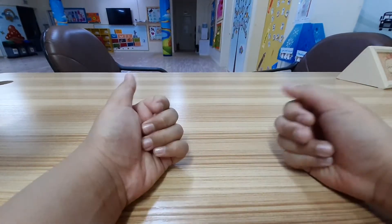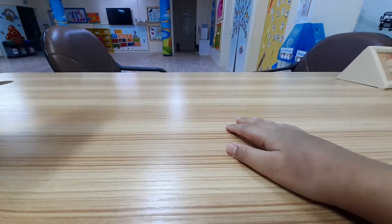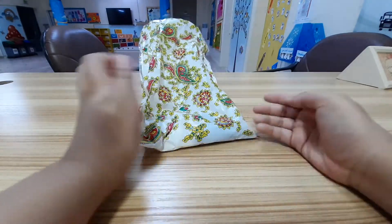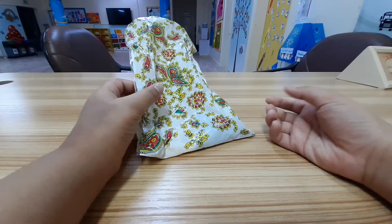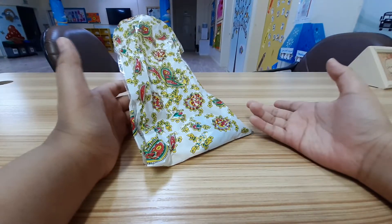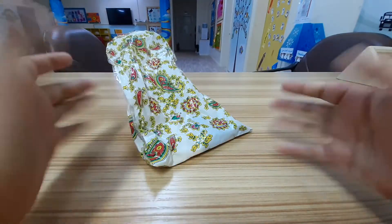Hey guys, welcome back to another toy review. Today the screen smells better. I got this at the first video — we just got a new toy of a bird made of Legos, a spaceship, and a Stickbot. If you didn't watch that, go watch it.